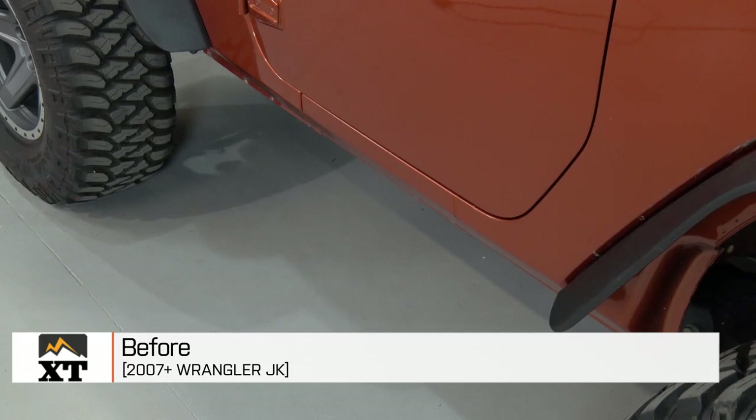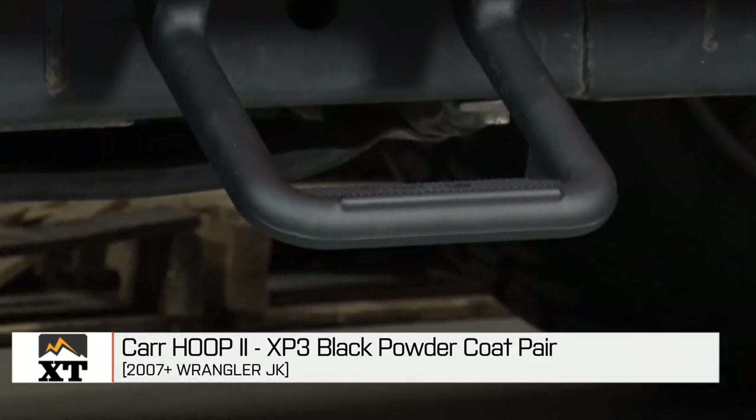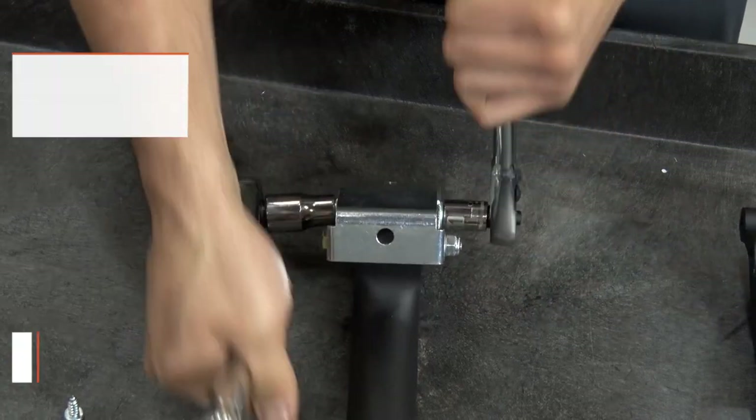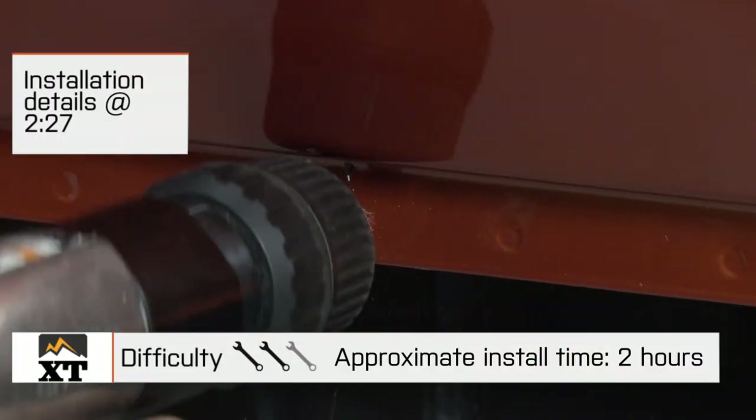I'm Ryan from extremeterrain.com, and this is my review of the Car Hoop 2 Steps, available for all 2007 and up JKs. These can be installed on either the front or rear doors, so if you have a four-door, you can get two of these and have steps for all doors on your JK. These are also available in black, silver, and a polished aluminum finish. Today, we're going to talk through the installation of these steps, as well as a few of the features and the way they're constructed.